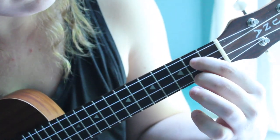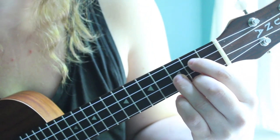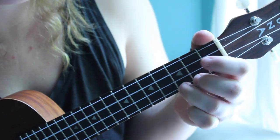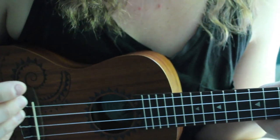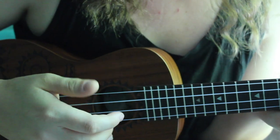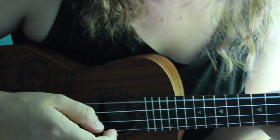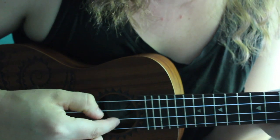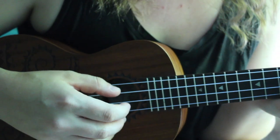Finger there, finger there, finger there, and it just repeats those three chords throughout the whole song: E minor, C, G. Alright, so the finger picking is where it gets fun. I think this is called Travis picking — I can't remember for sure — I'm just gonna do it really, really slow. And you start out with it really slow and then you gradually get faster.